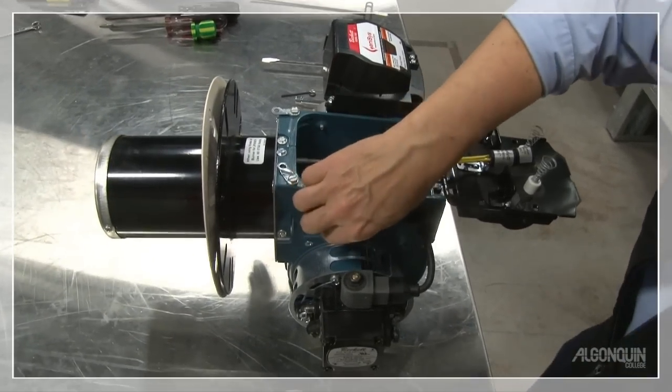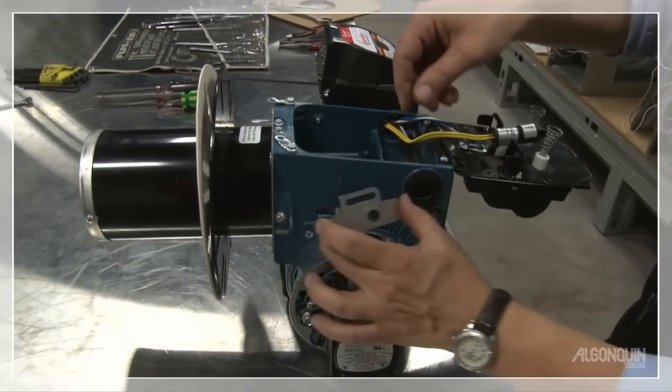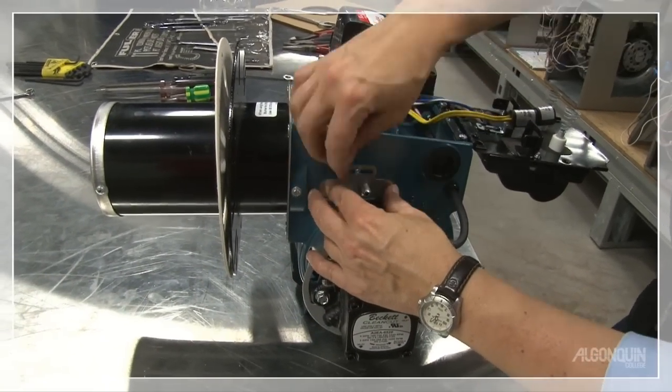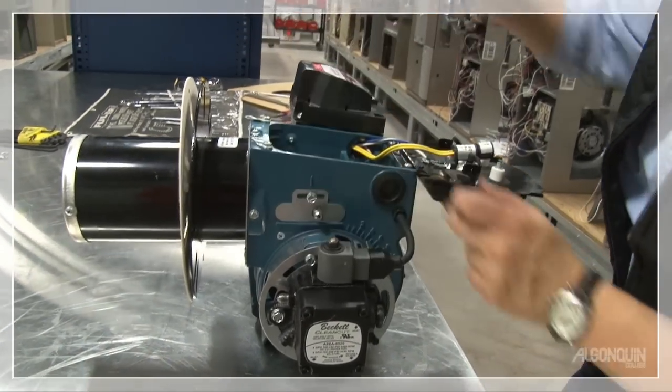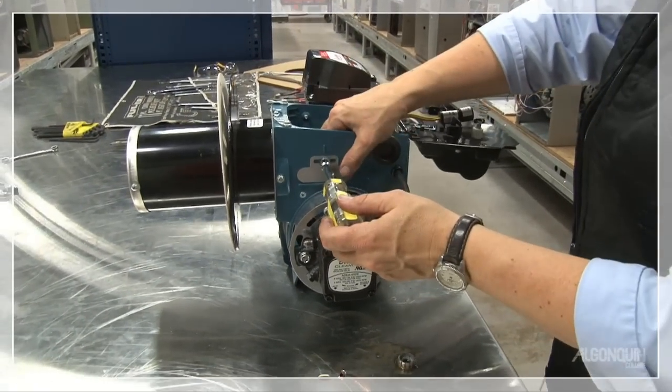So missing is the escutcheon plate, which I'm going to install. The escutcheon plate allows for adjustment of the Z dimension. The Z dimension is important because it is the distance the nozzle is away from the retention head. If you get that wrong, you're going to run into impingement problems right on the head.